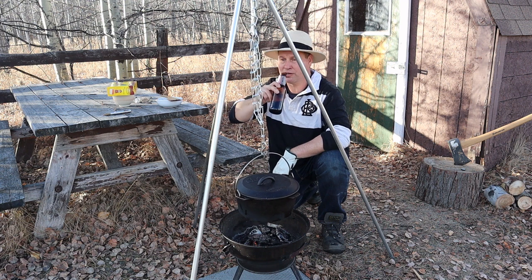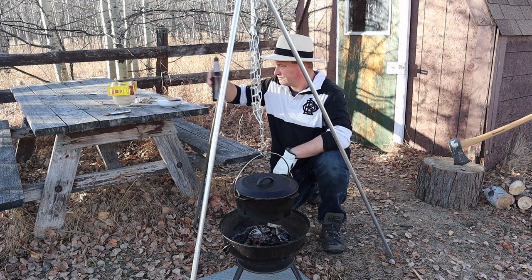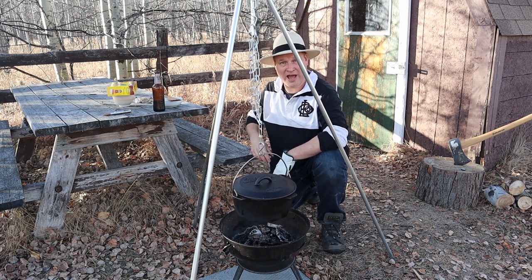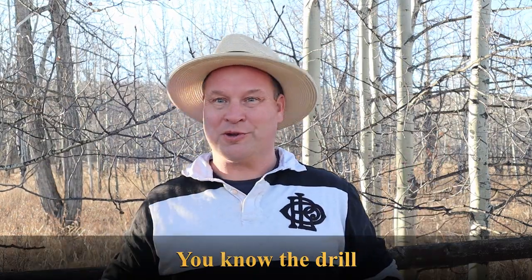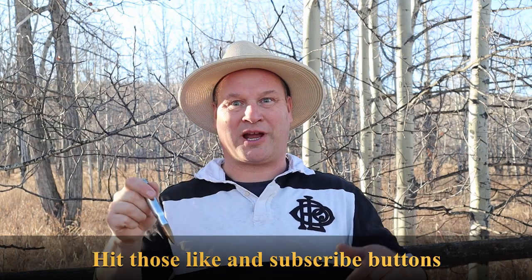Still a little bit of beer left over. As you are still watching the video you must like it, so hit those like and subscribe buttons guys!